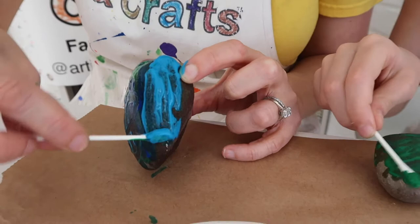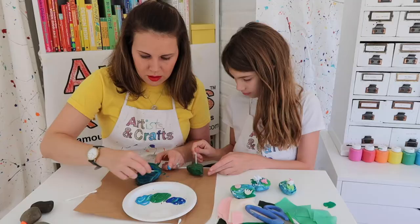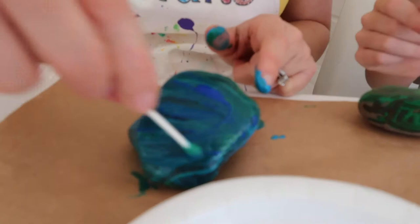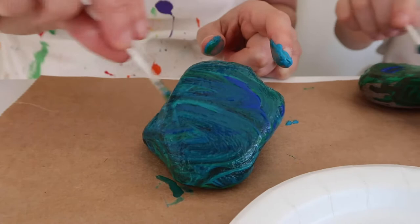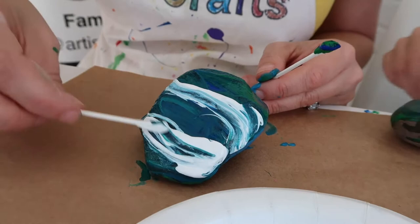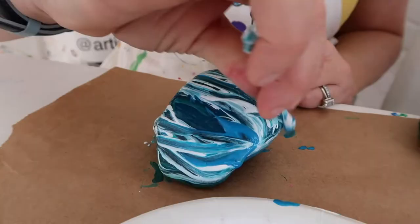You can also go back and do some touch-ups after it dries. Sometimes you can see how your Q-tip is unraveling, and it just makes the texture look so much cooler. So I gave my whole thing one big coat of the blues and the greens, and now I'm going to add the whites. If you look at Monet's paintings, he has a mix of blues and greens and even some white. The fun part about adding white paint is it just makes your colors lighter.